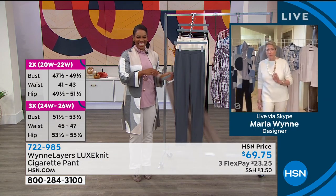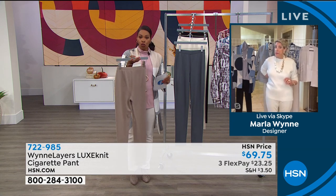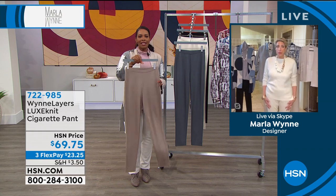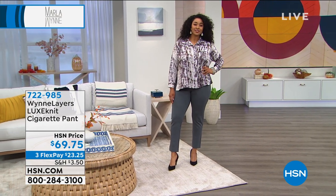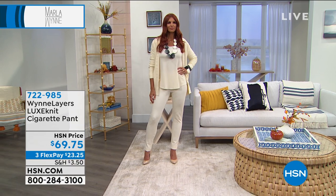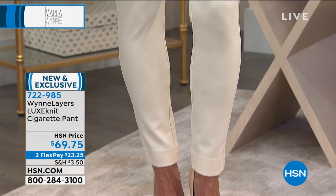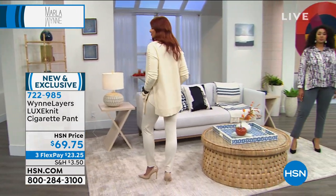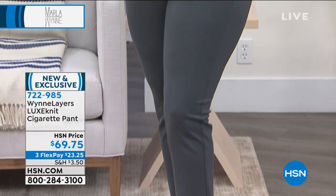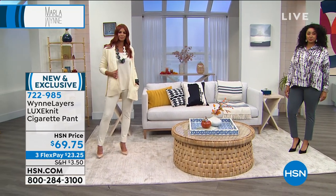Four colors: slate, winter white, black, and latte. Order true to size. I love that Sonia's wearing these in winter white — you can see the clean inside seaming. This is a very clean, simple pant in a beautiful fabric — and that's what makes this a $70 pant. The fabric is exquisite. You can buy fast fashion, but you won't have it in 25 months.